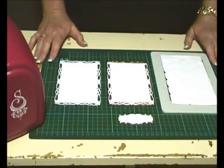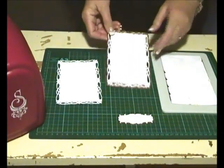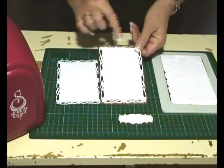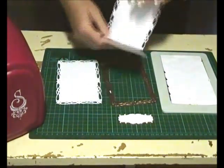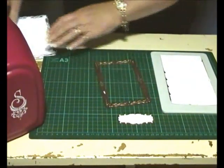I'm using the Romantic Rectangles Too for my card base. I've used the number four die, the largest, and I've folded it just inside the line so that it actually is a card base. I've also cut an extra one to make the top of the card.